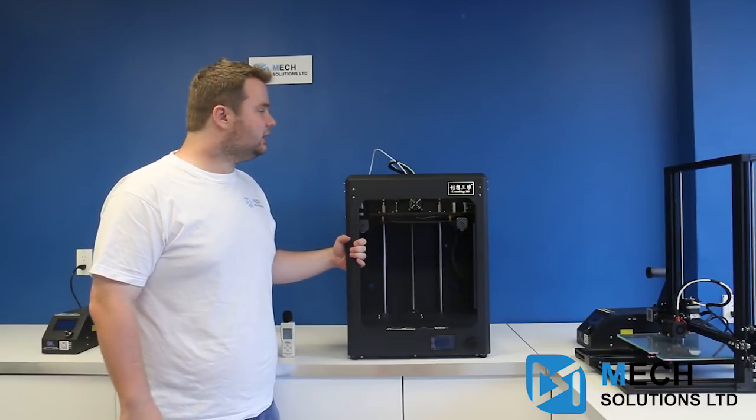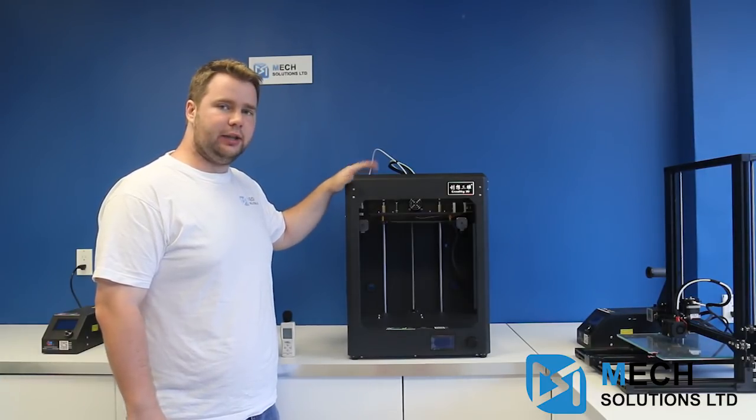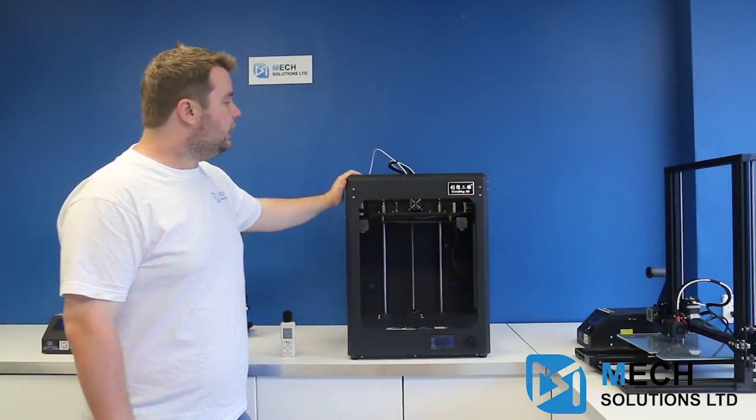Hi there, I'm William from Mech Solutions and today I'm here with the Creality CR5S. This is an industrial printer from Creality that features a dual extruder and an industrial design. As you can see, it's all built-in — everything is all together.